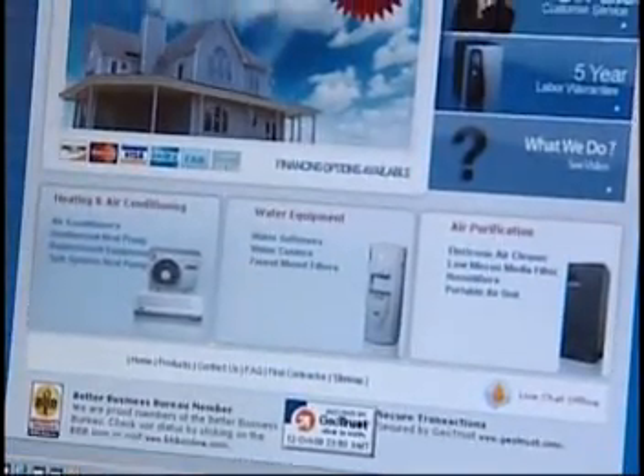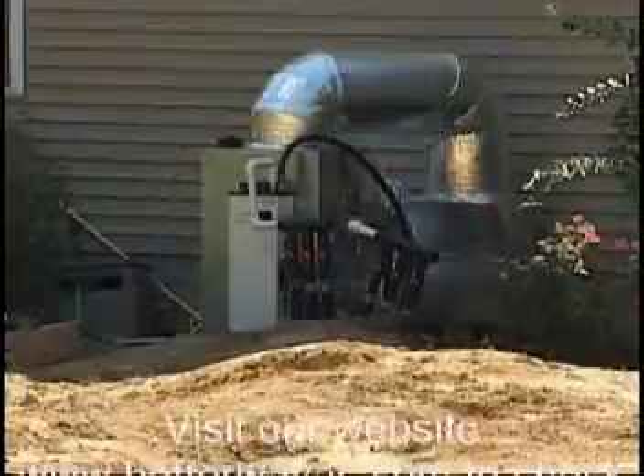Please visit our website at www.betterwayac.com for more information or to purchase a new energy-efficient geothermal system.